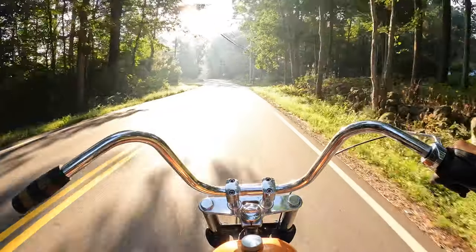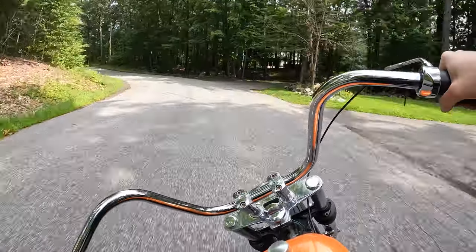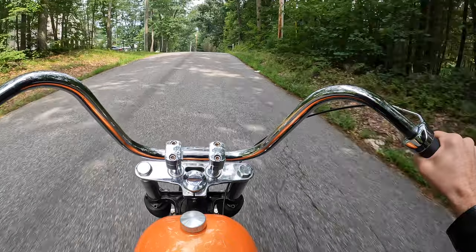Do you want to capture some cinematic riding footage like this? Or maybe you do a lot of high-intensity action riding like this? Maybe moto-vlogging is your thing, and you want to talk to your audience while riding the bike like this?